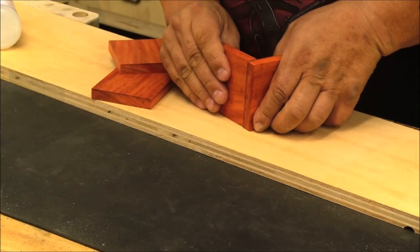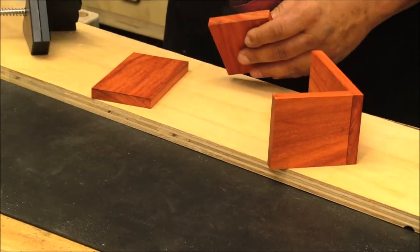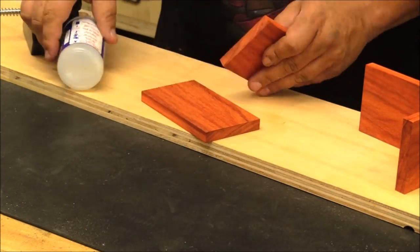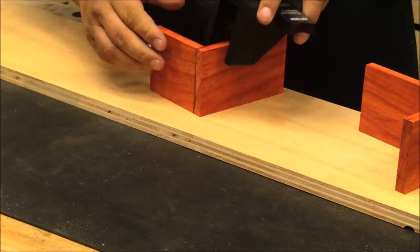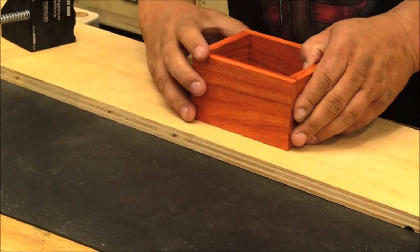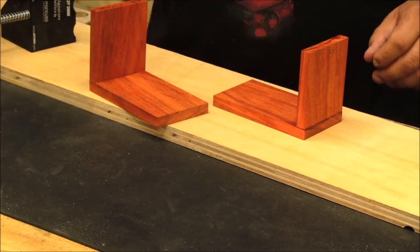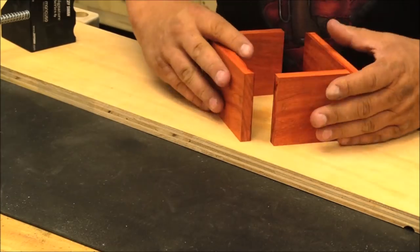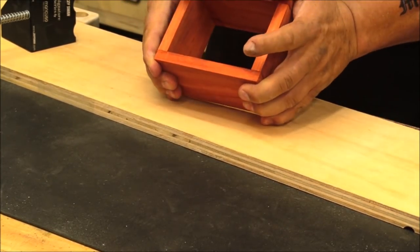I cut some padauk down to the size I wanted and I'm going to glue these together. You're not going to see a lot of fancy joinery in this build — small form boxes like this, it's really not necessary. I'm using a CA gel and a hardener or activator to make the glue dry really fast so I can just keep moving along. I will mention that each joint to be glued, I clean it up with some thinner, just to get a little bit of the wood oils off so it gets a lot better adhesion.